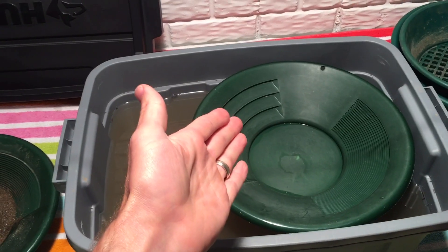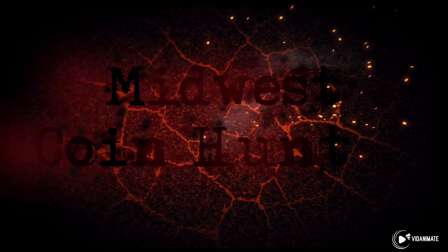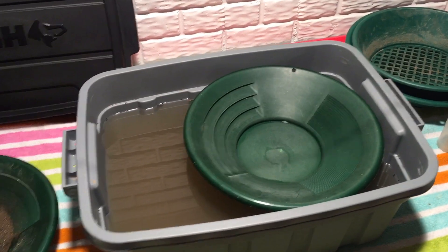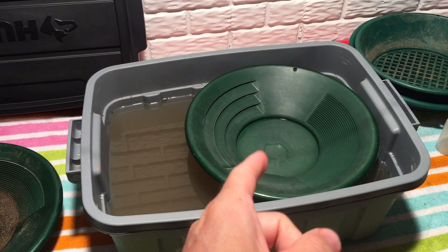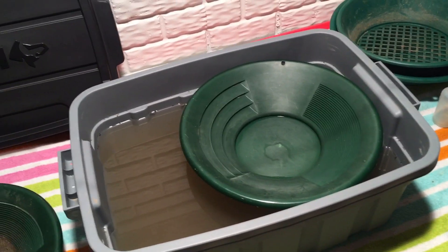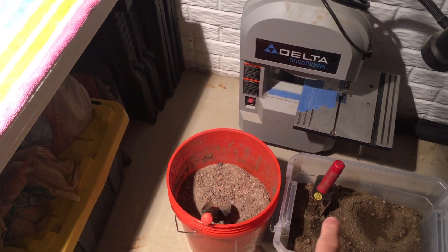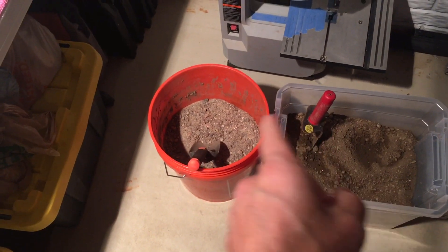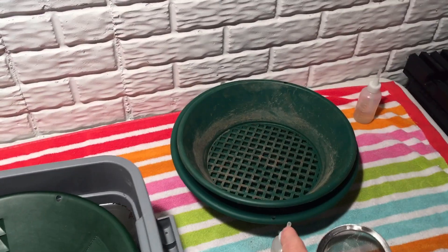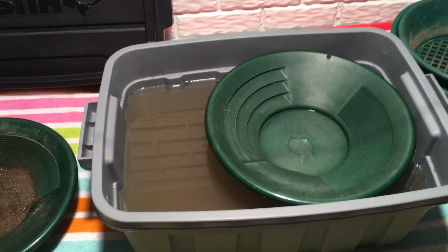In this video, we are going to pan for gold. Welcome to the video. If you watched my last video on gold panning, you'll know that we went on a trip to Colorado. I did some gold panning in some of the creeks out there. I brought home some pay dirt from three different creeks, and we're going to be doing a series of videos on gold panning. We did find some gold in those creeks while we were out there, so now we're going to do some panning at home and see what we can find.